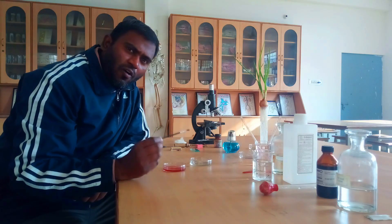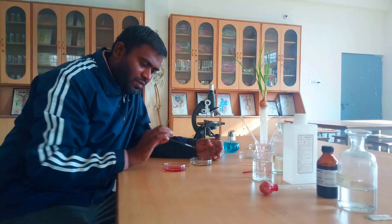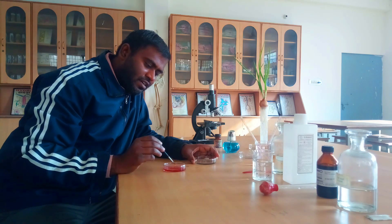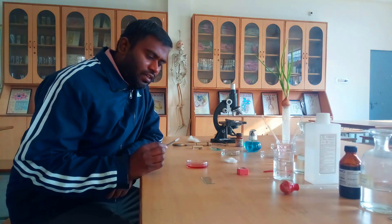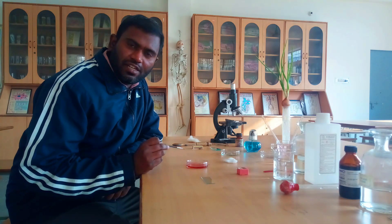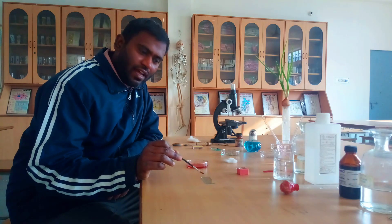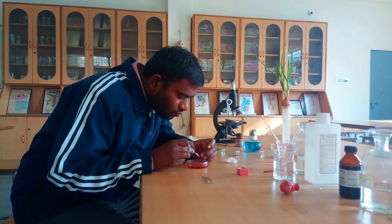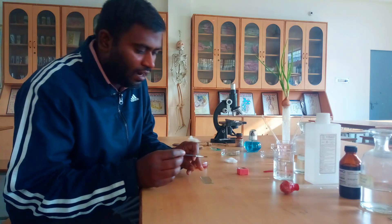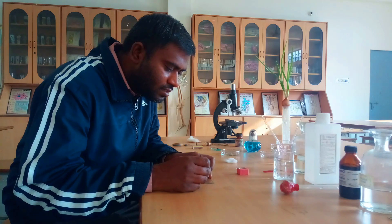Now we are going to transfer the root tip specimen into the acetocarmine stain for two to three minutes. Once the root specimen has been stained under the acetocarmine stain, we are going to transfer it over the glass slide. Our specimen has been collected and transferred over the glass slide.